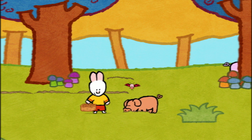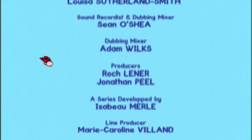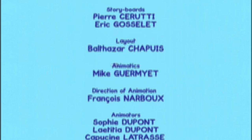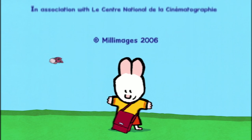See you soon, Louie! See you soon, Yoko! Louie! Louie! Whee! Whoa! Louie! I can jump!